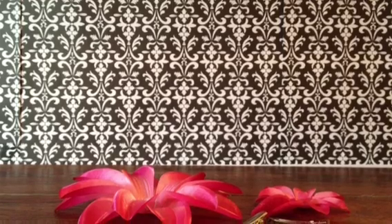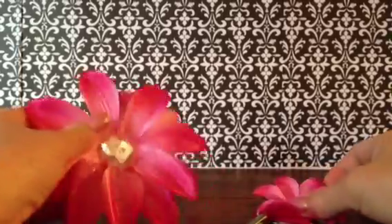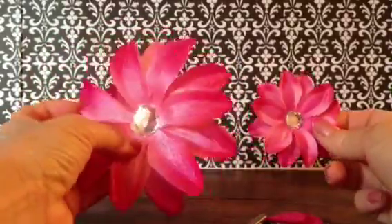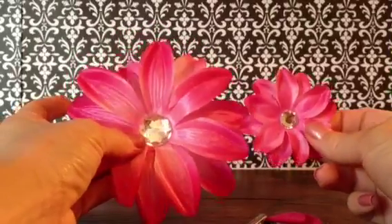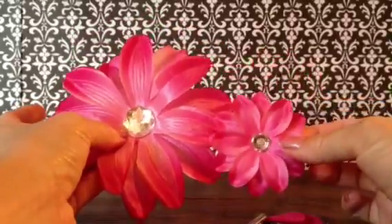Hi everybody! Today I'm going to be teaching you how to make really cute me and my doll matching hair bow sets. I got this cute little set from Boutique Supply Company and it comes with two matching flowers of different sizes. You can use these for your daughter and her American Girl doll, or you can even use this for an older sister and a new little baby sister.